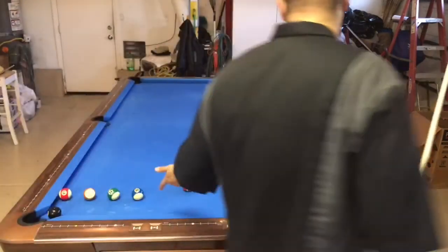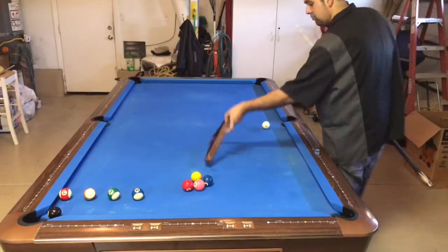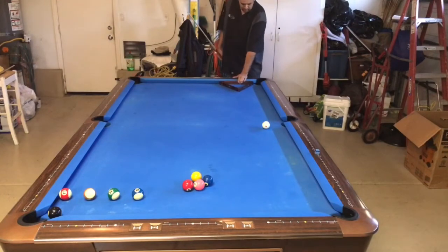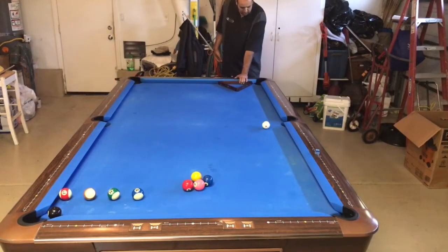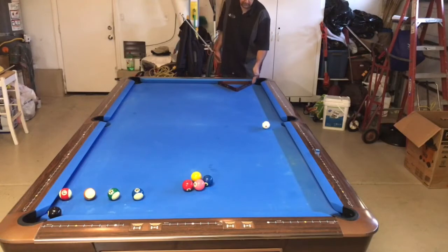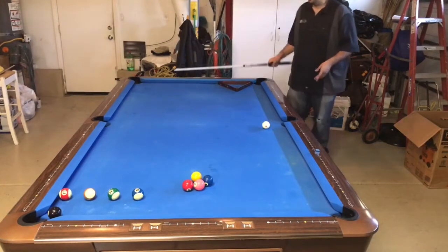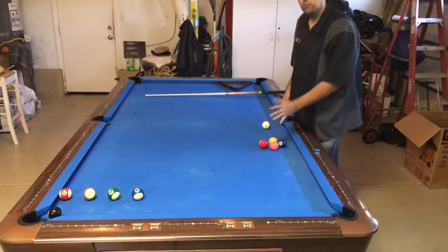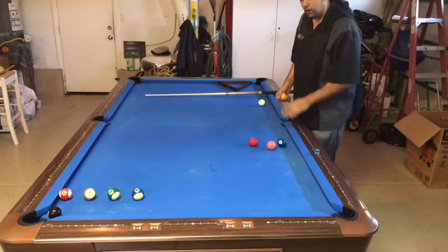We're going to take our rack and butt it up against the short rail, right up against the pocket point. Now this is important — pay attention on the setup. With these four balls, we're going to take our one ball and work through the positioning carefully.